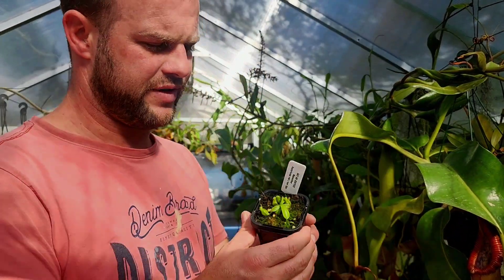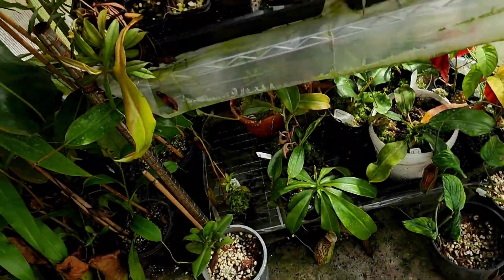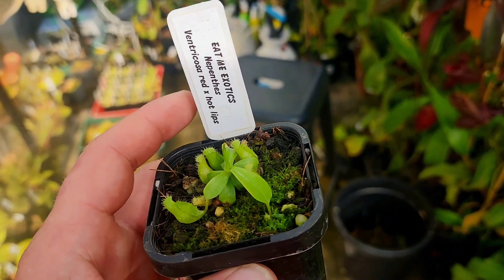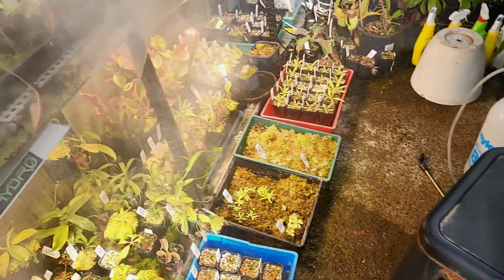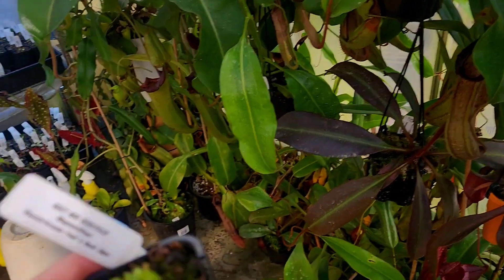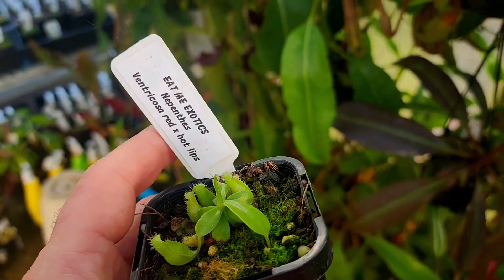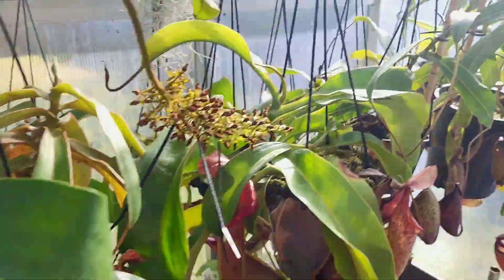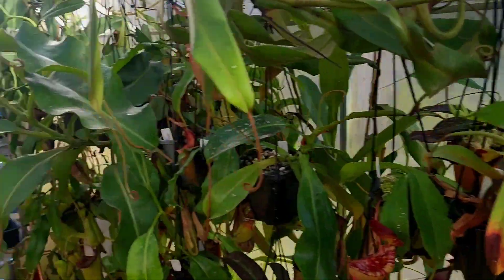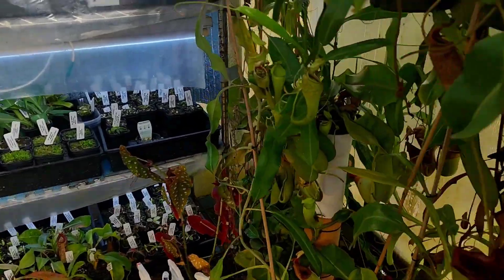These are just some pure Ventricosa seedlings I made recently. I made a batch of these Ventricosa seedlings — a few things were in flower last year so I thought I would make some easy plants. This one sits on the shaded side and only gets natural light, diffused by the greenhouse, with quite a few plants above it providing additional shade. I moved a few of these around the greenhouse just to see what sort of growth rates would do better where.